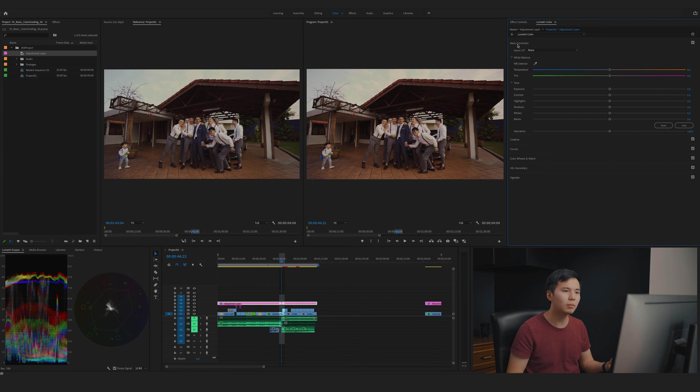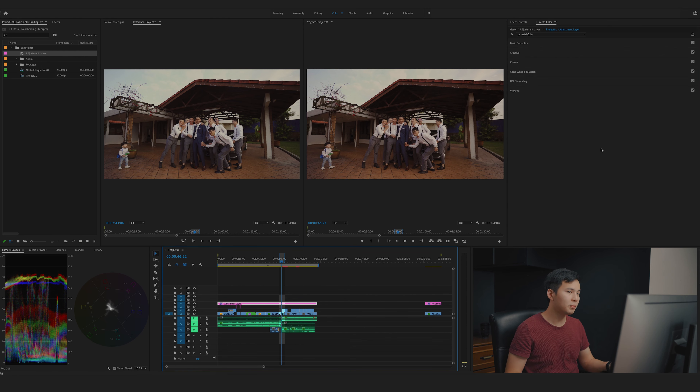I want to tweak a little more — going back to basic corrections to tone down the highlights and whites to make it closer to the reference. Alright, let's go back to calibrating. Before and after — looks good. Let's move on to the next clip.